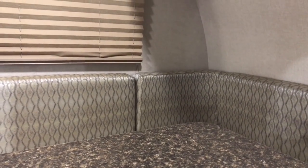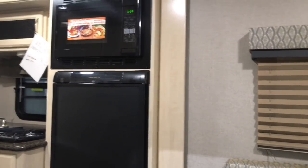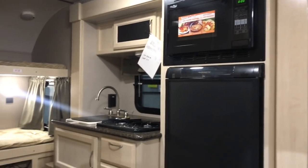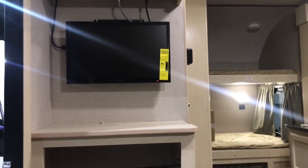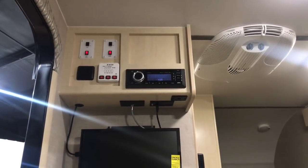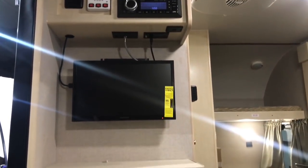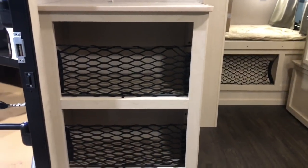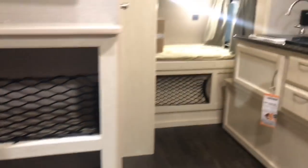I came in here and the first thing I did was sit at the dinette and I was like, oh that feels nice. Let me give you a little pan from the dinette and show you what's going on, then I'll go over it step by step as well. Remember, this is a single axle RV with a little bit of everything going on. Up here you've got your control panel. You've also got a DVD/CD player mounted up there, hooked into the TV, and below the TV you've got some storage area — you could put shoes, boots, or whatever inside that area.